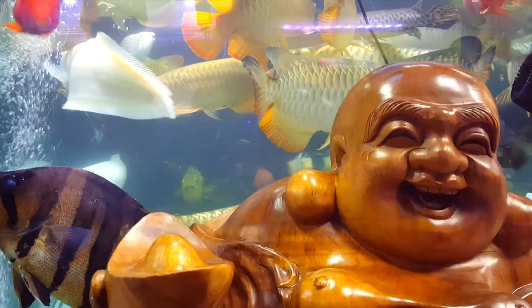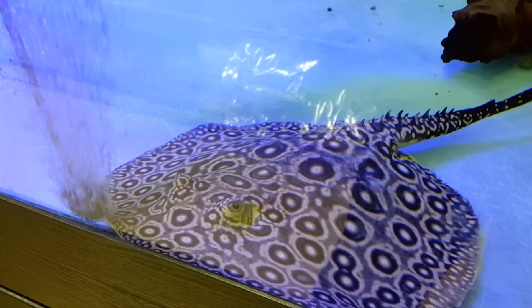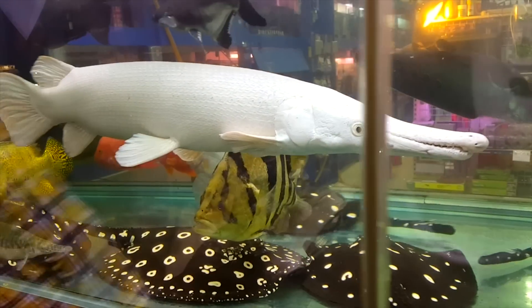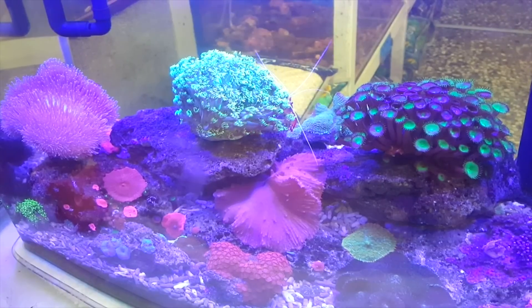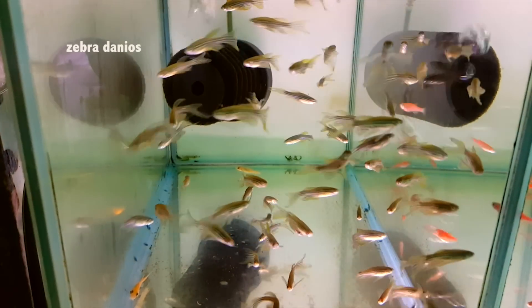I end up stopping at some fish stores. Whenever I stop at a fish store I might end up picking up a few fish — not these guys though. I end up picking up a few of these guys. Dinos.